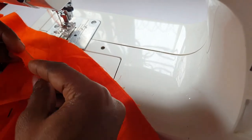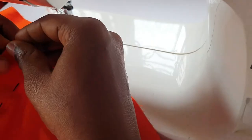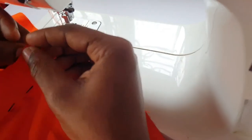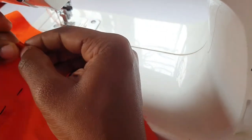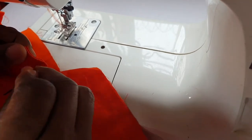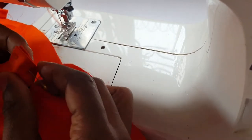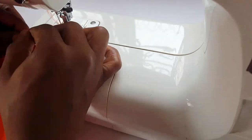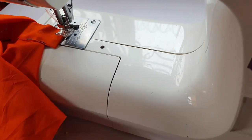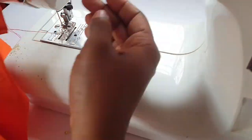Before sewing, I folded the end of the band and also left 1.5 inches of space so I can be able to pass in the rope - the belt - and also for the band to insert the button band.